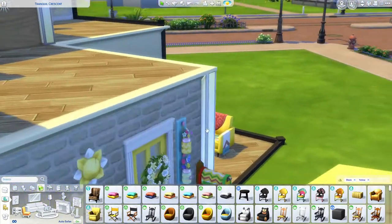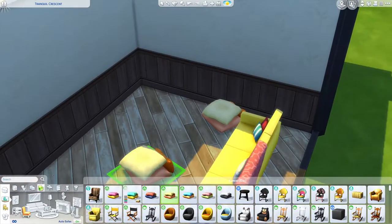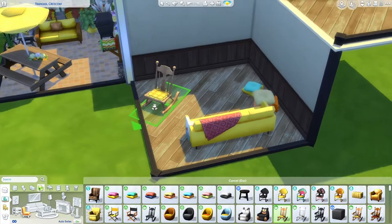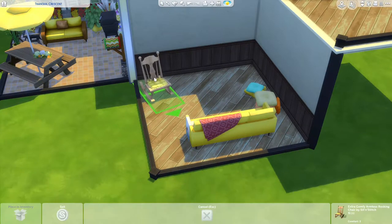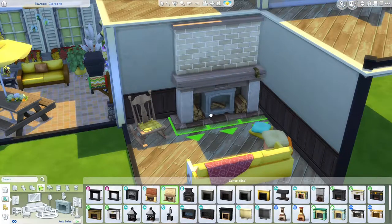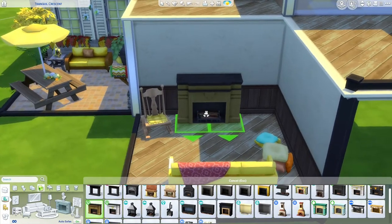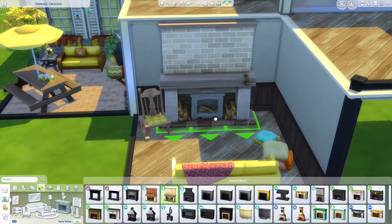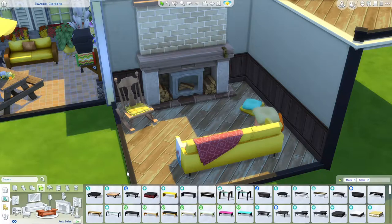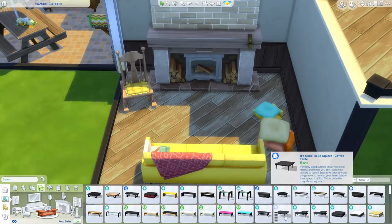I believe we have matching lounge chairs for that as well, or we could go with some pillows with yellow in them. I also want a rocking chair in the corner, and maybe even a fireplace. These are blue heavy. Maybe the Vintage Glamour one — actually, let's choose the Cottage Living one. I'm a big fan of the Cottage Living expansion pack — I love what they did with the items and the swatches are beautiful, so it's definitely worth getting.